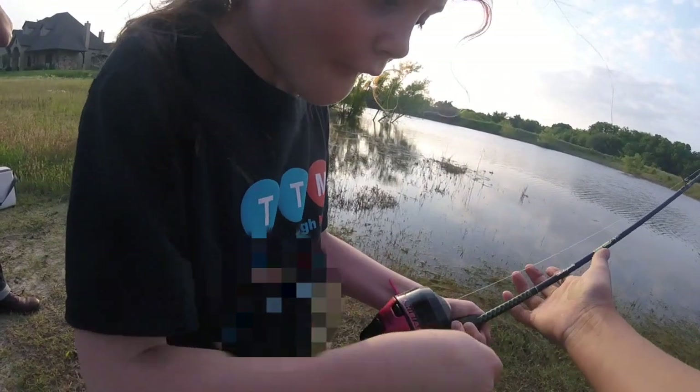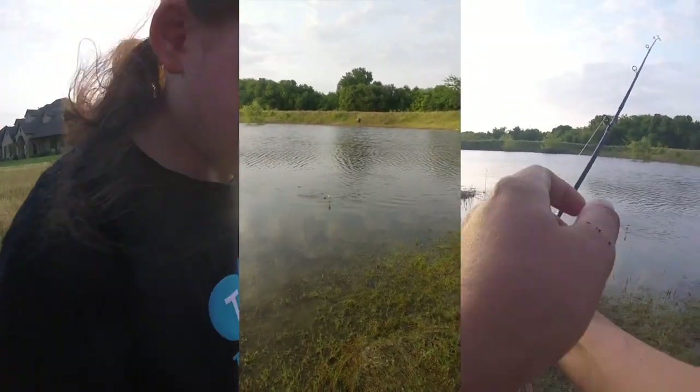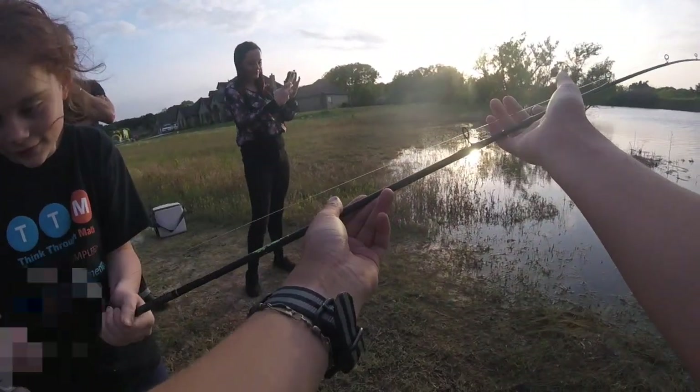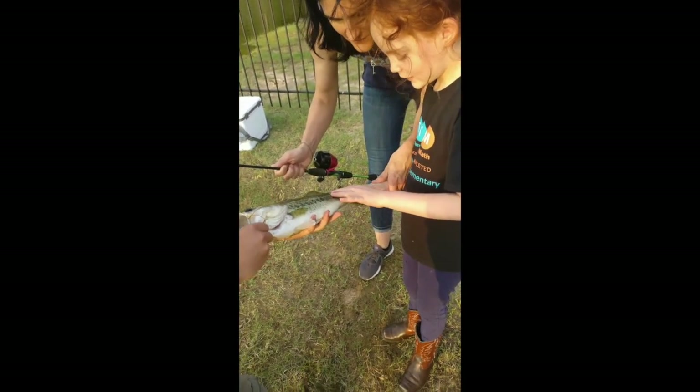You feel it? There you go. It's biting with you. What is that? Keep reeling. Getting it? There we go. Now stop reeling. That's a nice fish.